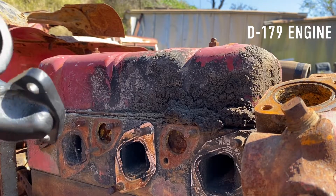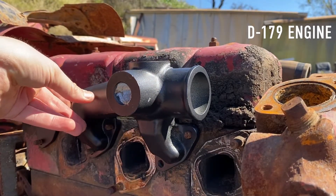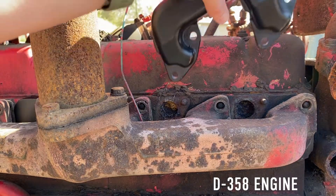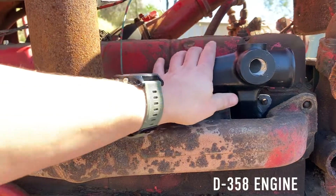We've worked hard on these to make sure that they will fit as a like for like replacement on a wide range of Noise engines, which includes but is not limited to D179, 239, and 246.